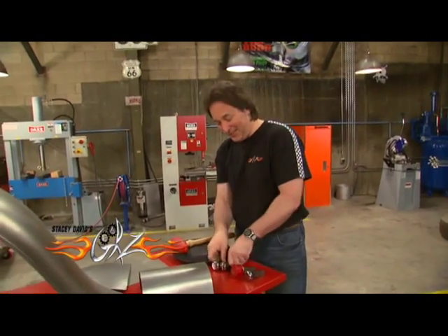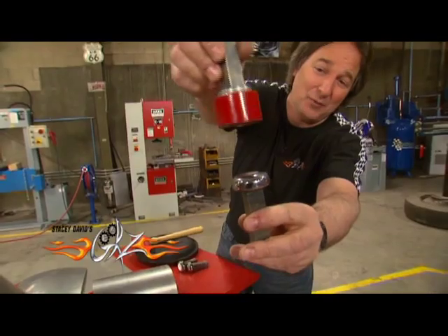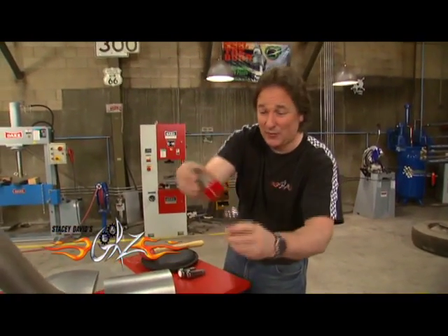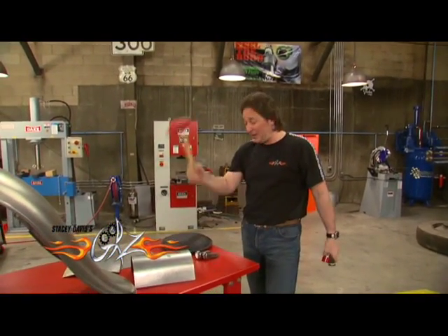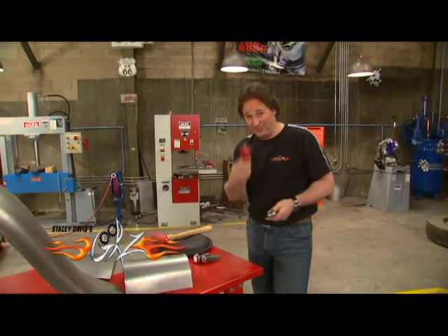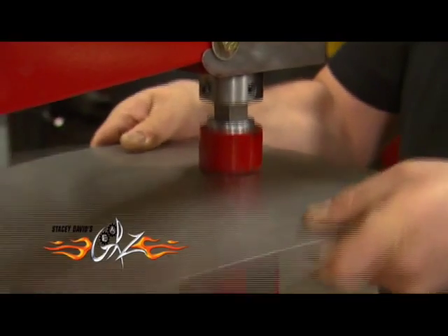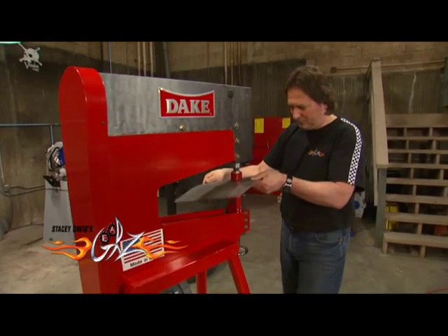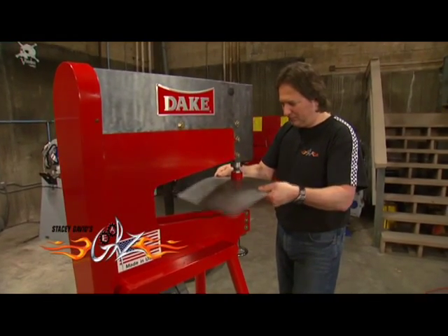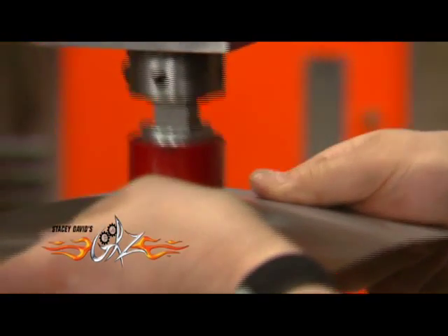you can dome it, run a bead in it, cut louvers in it — you can do pretty much whatever you want. The dies I've got here: notice I have a domed die, and then one with urethane. When these come together they basically do the same thing that a sandbag and a mallet do to put a shape into a piece of sheet metal. Check it out.